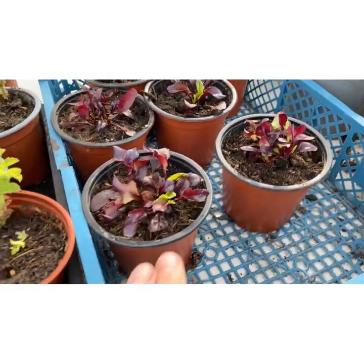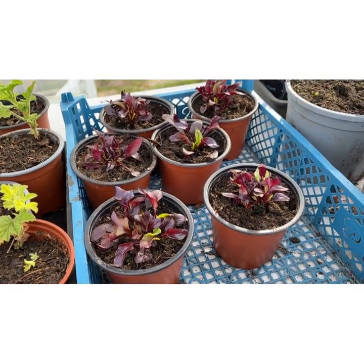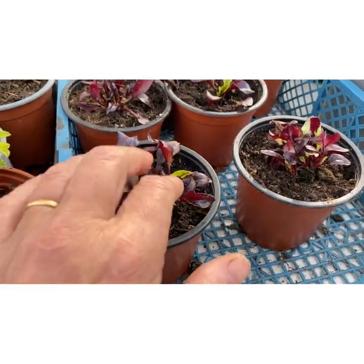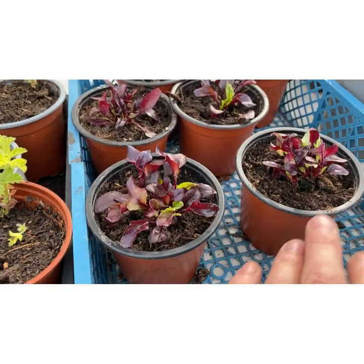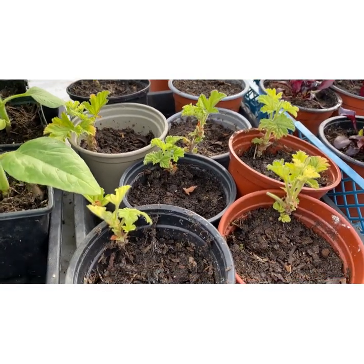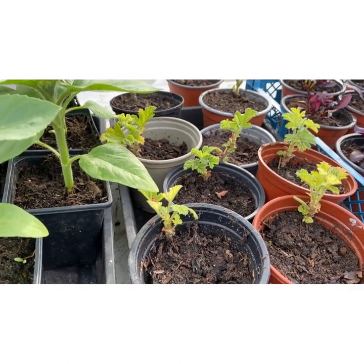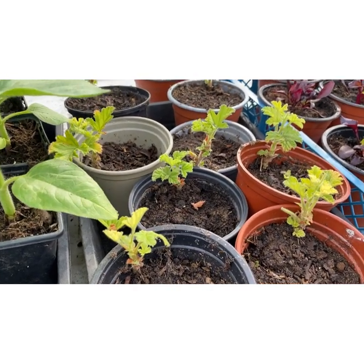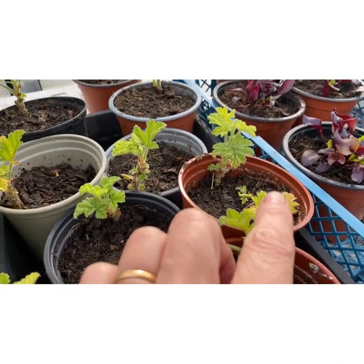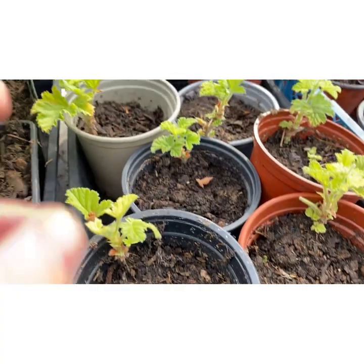I've got some beetroot — these ones are Bull's Blood, really good for leaf eating as well. I've got some Boltardi out in the ground already — these ones are just getting a bit bigger in their pots and then they'll go out. I've got some geraniums that I have overwintered — cuttings from a variety called Attar of Roses, a really pretty pink flower. They're looking a bit yellowy from their winter dormancy but now I've potted them on they should perk up a little bit.